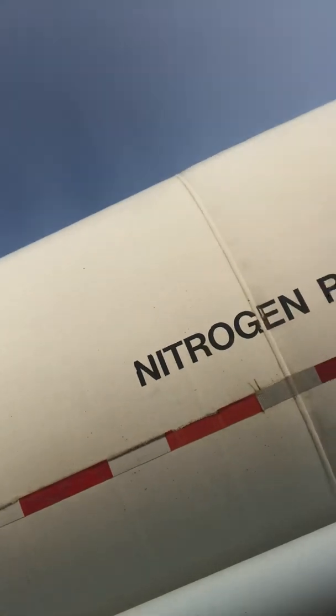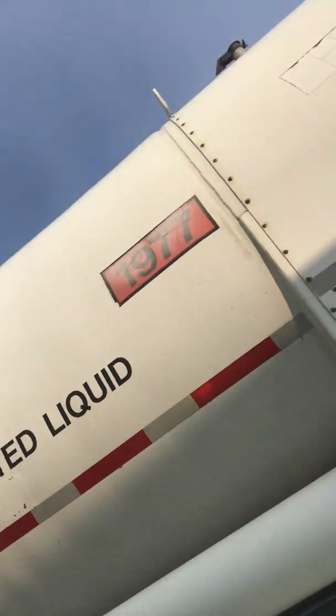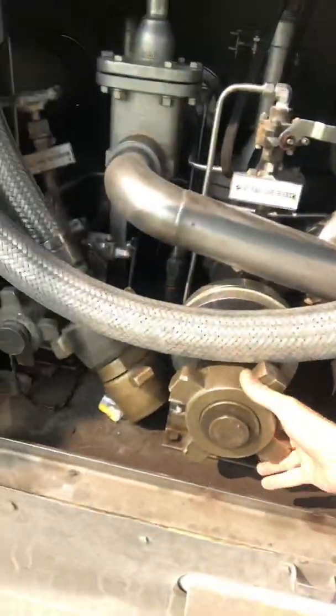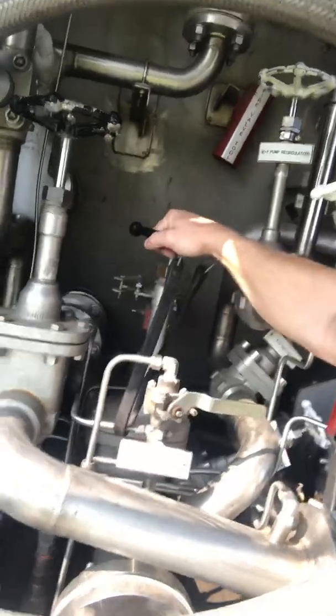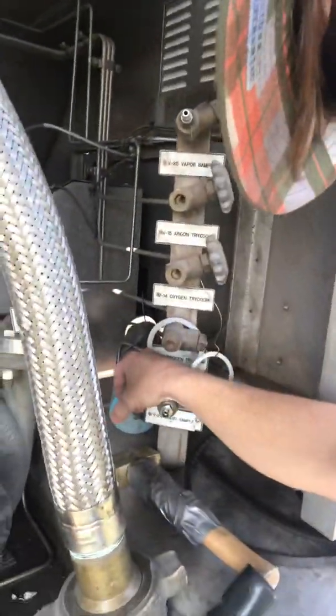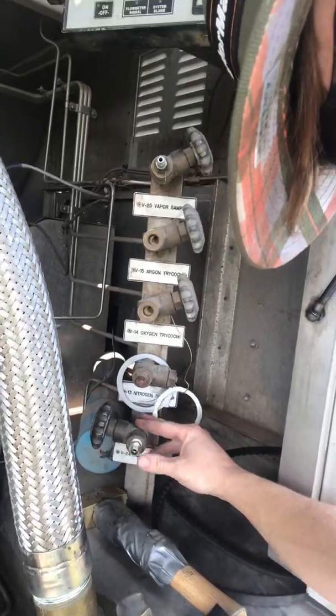I'm going to do a little video on a nitrogen trailer with a pump — how to unload and load. So when loading, you'll pull up and you've got two connections. You'll hook up to your main unload line going into the tank and open that valve up right here. Then you'll hook up your sample fitting over here for a liquid sample — just a little fitting you screw on hand tight.